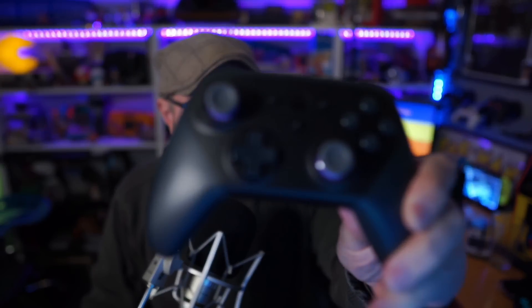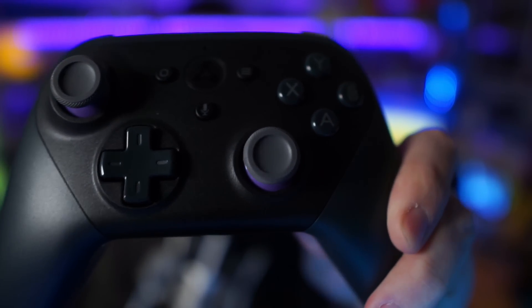I signed up the day it was announced and I've been waiting and waiting because it's currently in early access, so not everybody has the ability to try it. A few days ago I got my email saying I'm in. I messed with it a little using my Xbox controller and it worked pretty well, but I ended up buying the Amazon Luna controller.